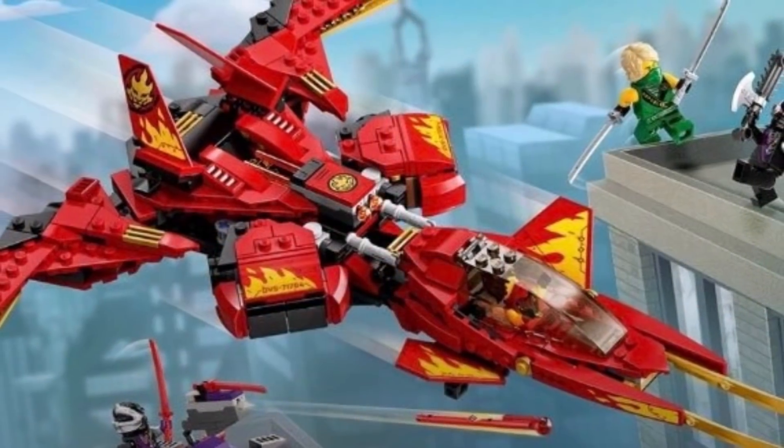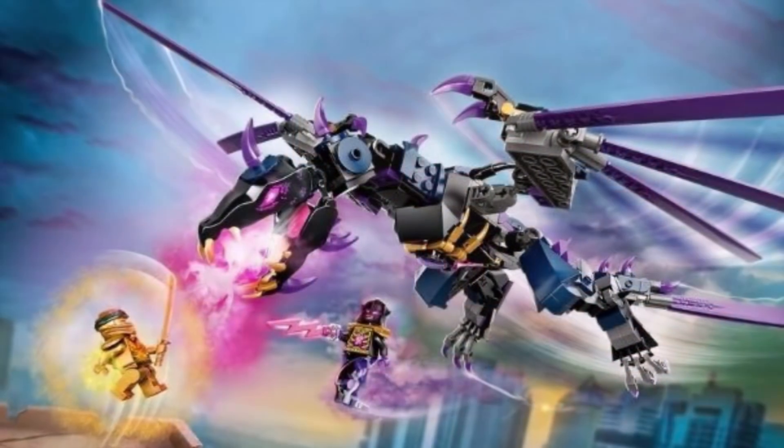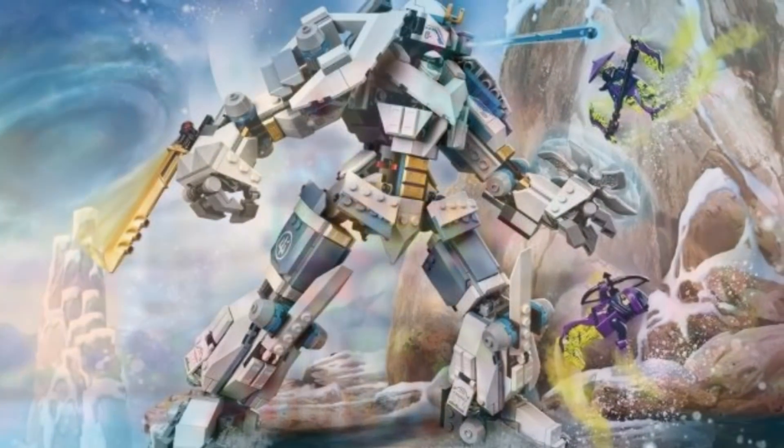Ninjago Core does its best to try to recapture older Ninjago fans' attention, but I feel like Legacy does a better job at directly grabbing it and hooking Ninjago fans in for a blast from the past, filled with lots of nostalgia and lots of warm feelings.